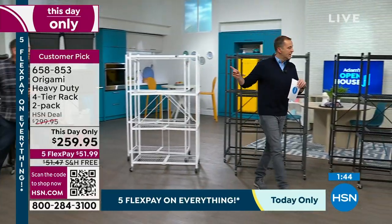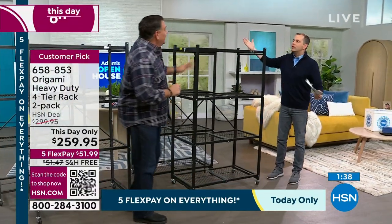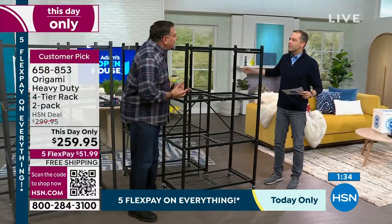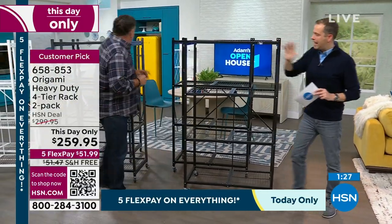Black and white are nearly gone — last call on both. Black has become the front runner in recent years because it's a neutral that goes with everything. It'll blend in or contrast depending on what you want. Last call on black.